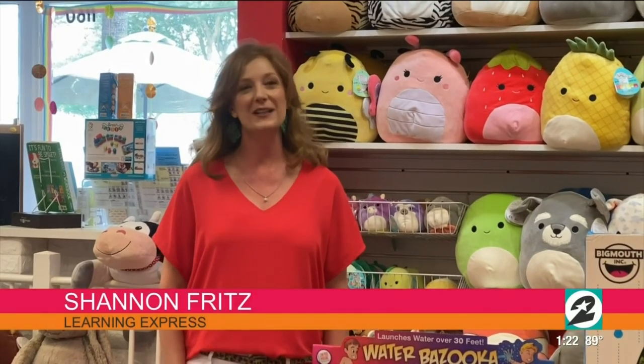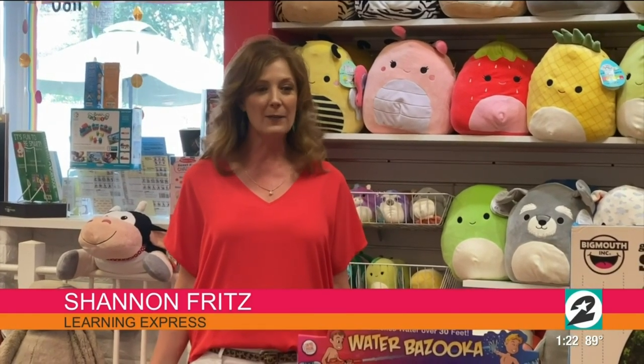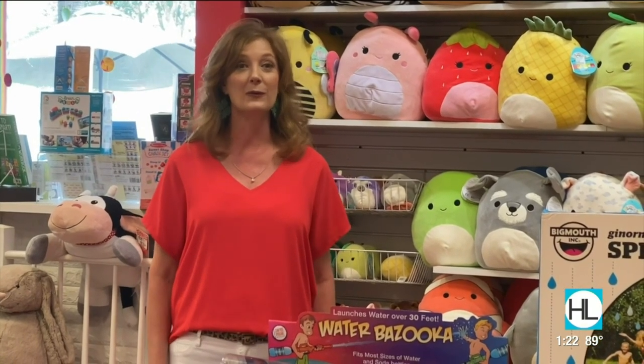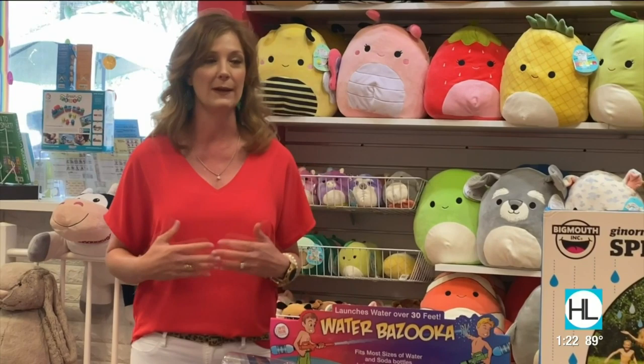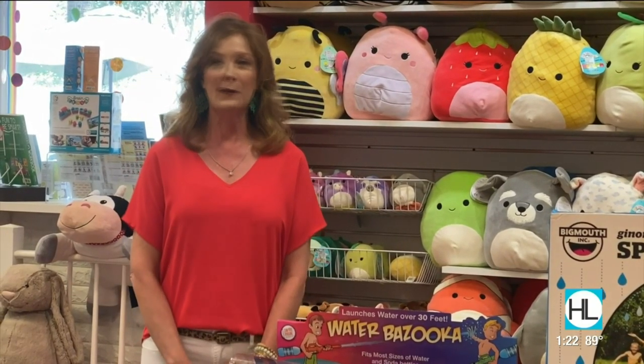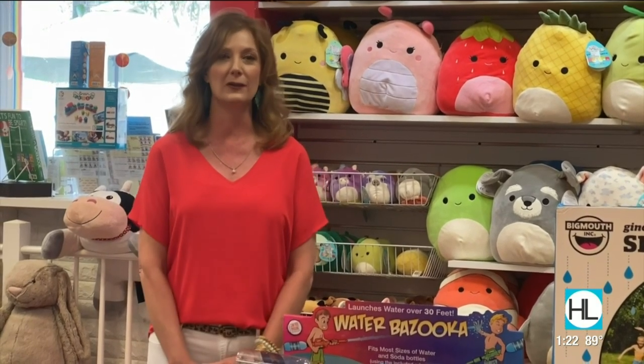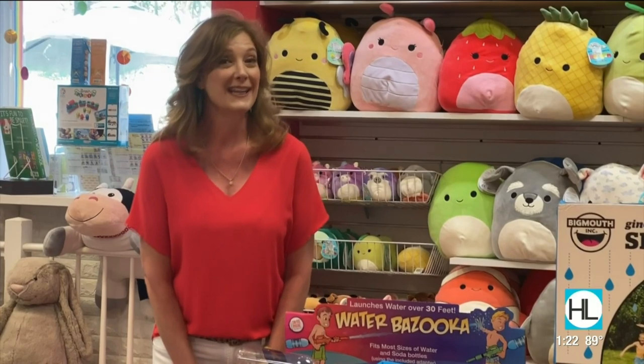Hi Courtney and Derek. Thanks so much for having me back on Houston Life. Before I get started talking about our toys, I want to say a real quick heartfelt thank you. Every show you guys have touted the whole shop local notion and that has meant the world to me at Learning Express, and I'm sure to all the other businesses you've been giving shout outs to. We all need to pull together and shop local right now, so thank you so much.